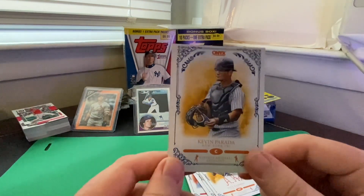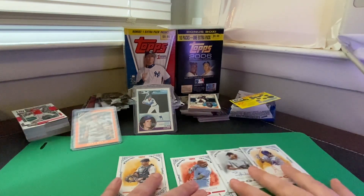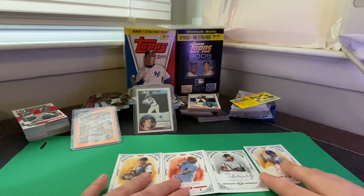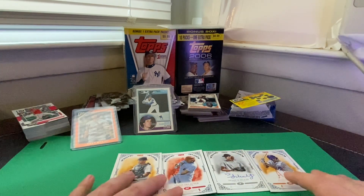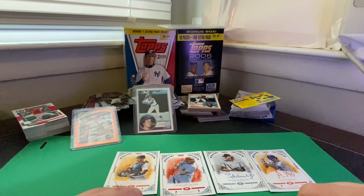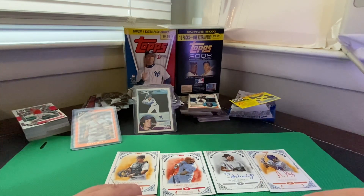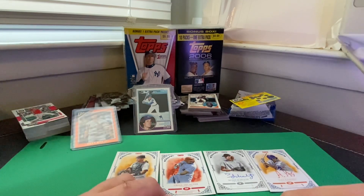And last we have Kevin Parada, also with the New York Mets. So that's what we got for $30 — normally would have been $65. I definitely understand why they had it on sale. I'm not sure I would want to go out and buy another box of this, especially at full price. But it was cool being able to open this up and get a couple of autographs. Obviously the big hit in this set would be that Ricky Henderson auto. But yeah, that'll do it for today's video. Thanks so much for watching.